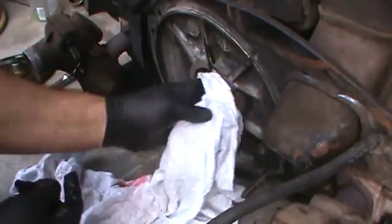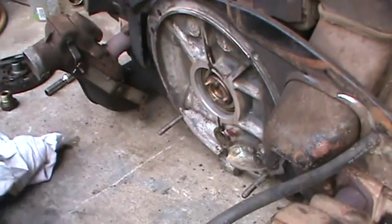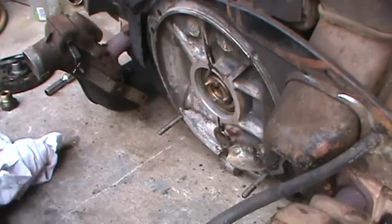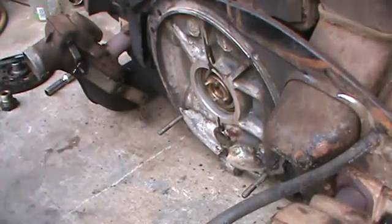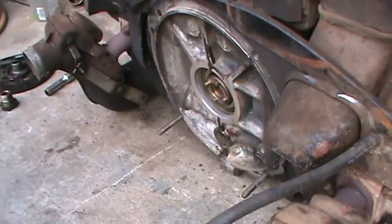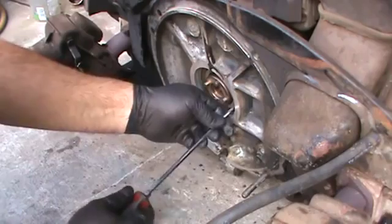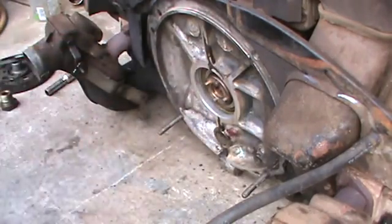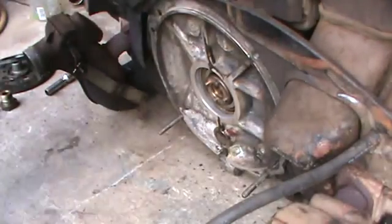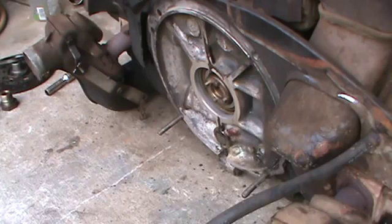So after you get your shims out you want to inspect your bearing. This is when you probably need a little scribe or something. Check the screwdriver and make sure the bearing is not loose in the case. It's pretty solid. So let me measure the shim pack and we'll go from there and see where we're at.